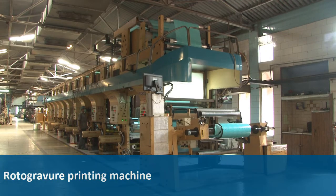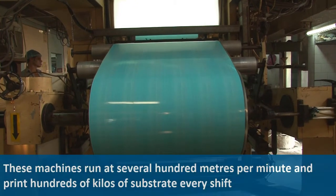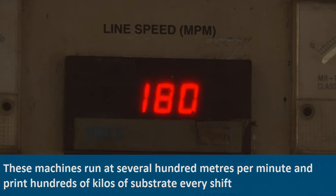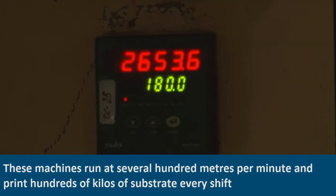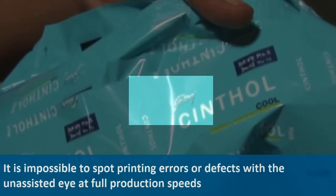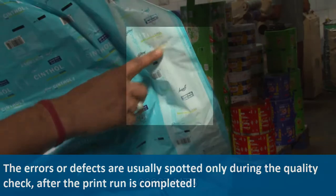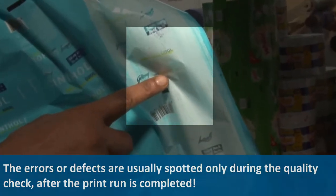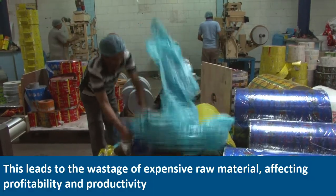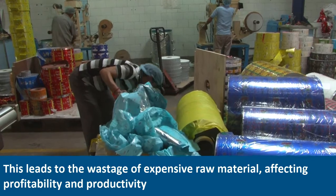This is a rotogravure printing machine. These machines run at several hundred meters per minute and print hundreds of kilos of substrate every shift. It is impossible to spot printing errors or defects with the unassisted eye at full production speeds. These errors or defects are usually spotted only during the quality check after the print run is completed, leading to the wastage of expensive raw material, thus affecting profitability and productivity.